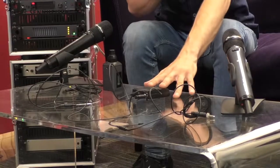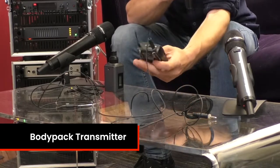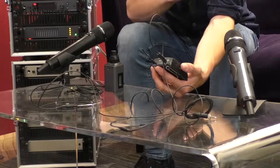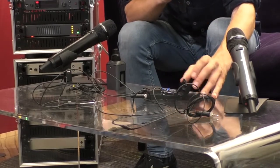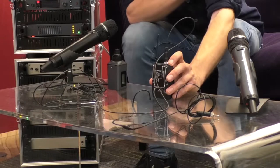This is a body pack transmitter. If you've ever seen our G3 systems, this is very similar — two double-A batteries in the front that open up like that, and a 3.5mm jack in the top which is where your microphone connects.